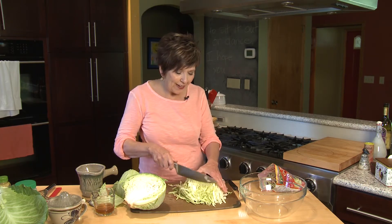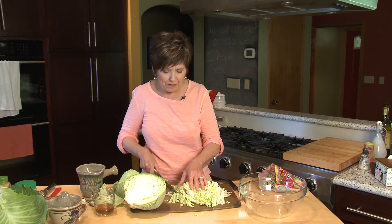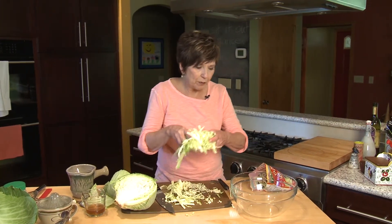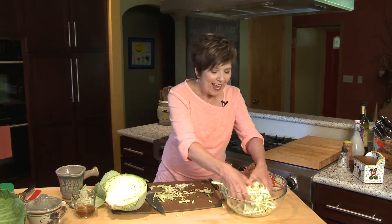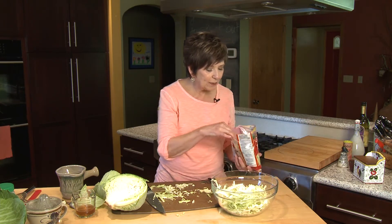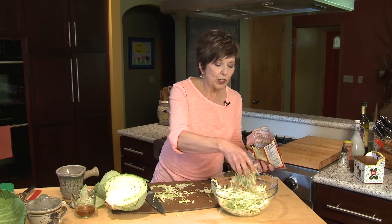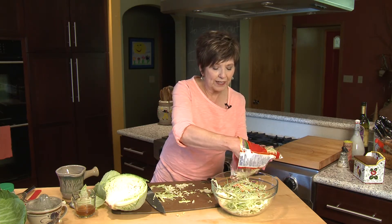Now, because this is such a huge cabbage, I'm going to just cut these shreds in half so that they're easier to pick up with a fork when eating. I probably have about four cups here. I'm going to put this into my large mixing bowl, and then I like to add a little bit of the broccoli slaw that you can buy in the grocery store in the produce department — it's shredded broccoli, a little bit of carrots and some red cabbage. That adds color and also adds really nice flavor.